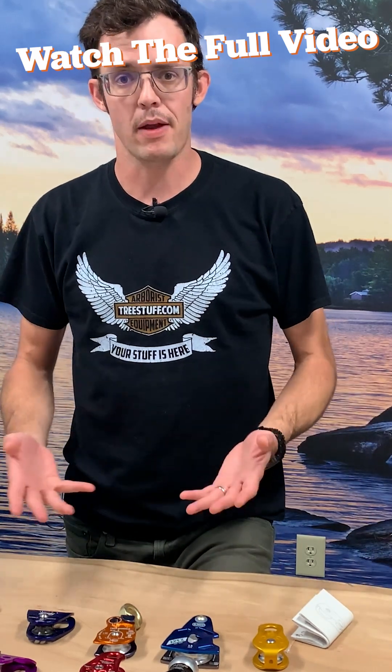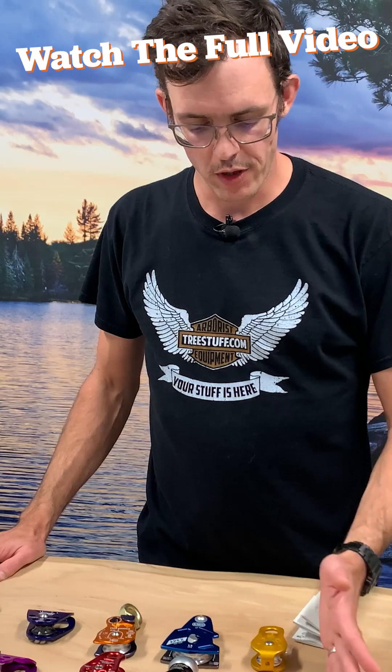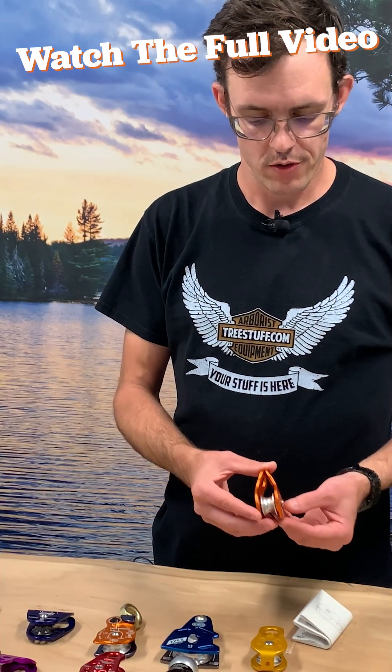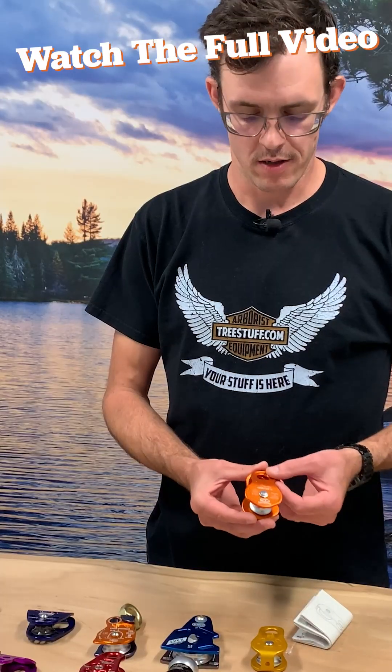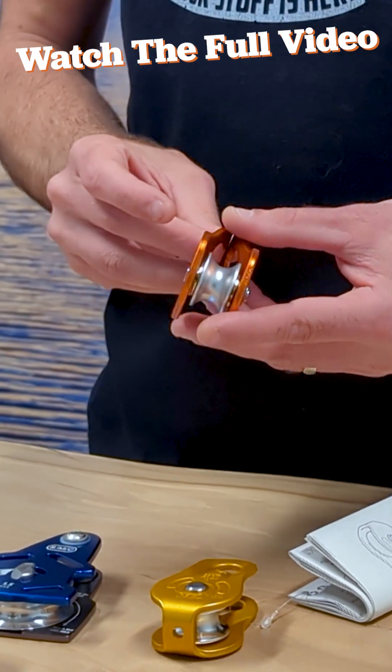Today we're going to look at some of the different micro pulleys that are available for arborists and use at height. First, when we look at micro pulleys, we're going to see your traditional single sheave miniature pulley with a swinging side plate. The carabiner will capture here and the running rope will run here. This is very basic, pretty simple.